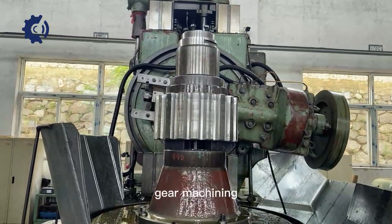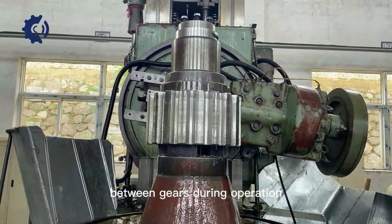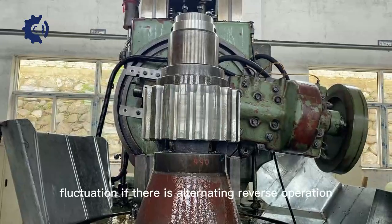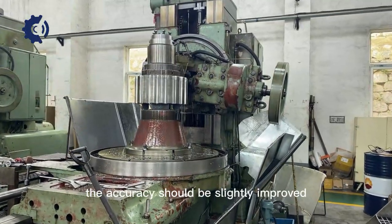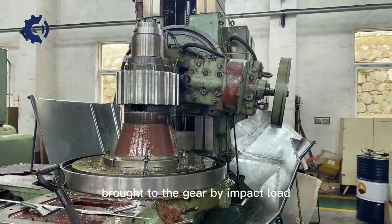Gear machining accuracy is mainly to control the accuracy of transmission between gears during operation, such as the smoothness of transmission, instantaneous speed fluctuation. If there is alternating reverse operation, whether its tooth site clearance reaches the minimum. If there is impact load, the accuracy should be slightly improved, so as to reduce the damage brought to the gear by impact load.